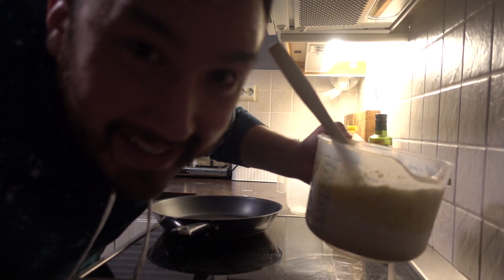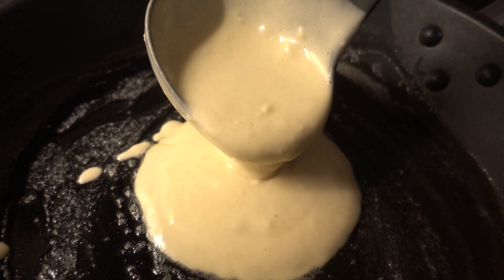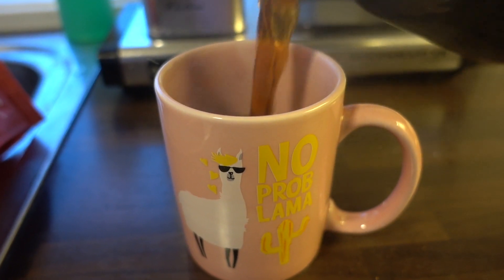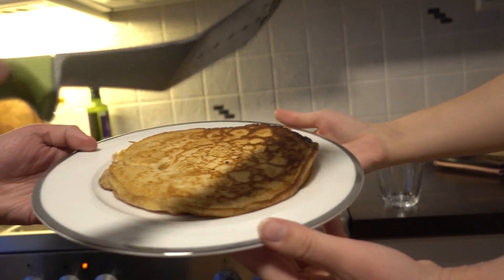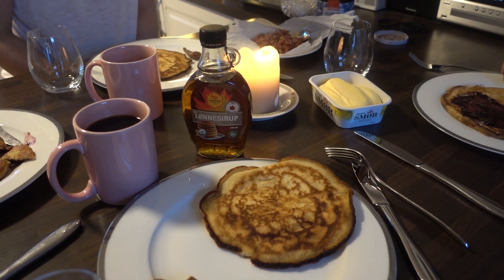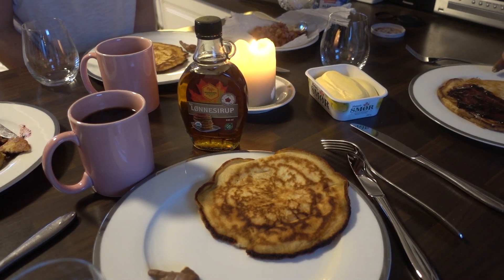Good morning, guys. I'm making pancakes. All right, let's get into our breakfast then. Are you guys excited?